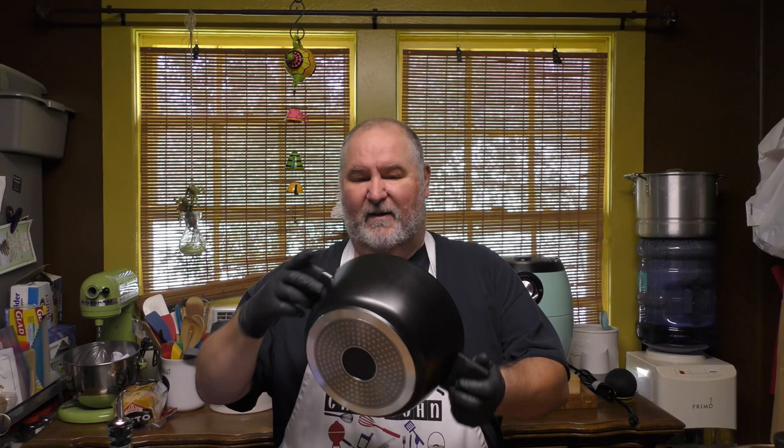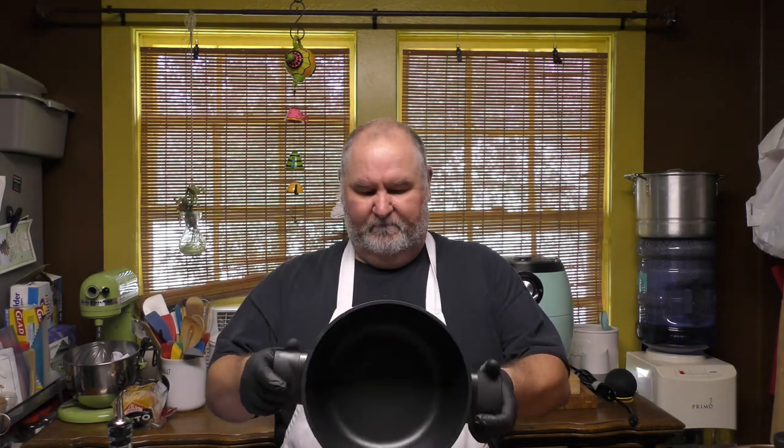Hello everyone, welcome back to Cast Iron Skillet Kitchen. I'm Chef John, Rebecca's behind the camera — and behind the counter too. Today we're going to make a Sunday meal: a pot roast. We're going to use a beef shoulder — very beefy flavor, it's a tough cut of meat, so it's a slow cooker. We're going to use our four-and-a-half quart Sakuchi stew pot, or dutch oven, which comes with a nice little lid.